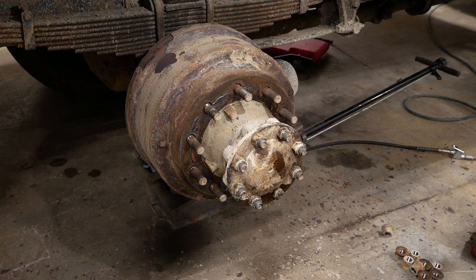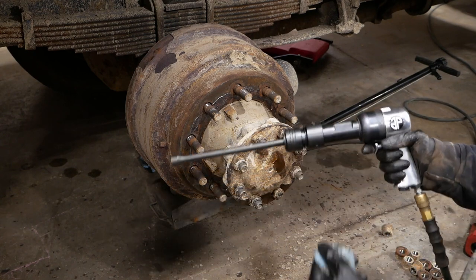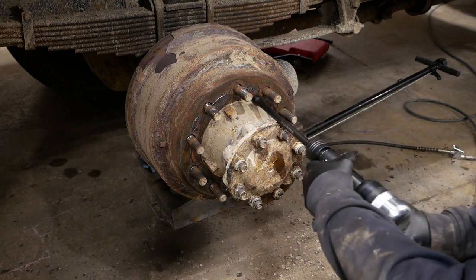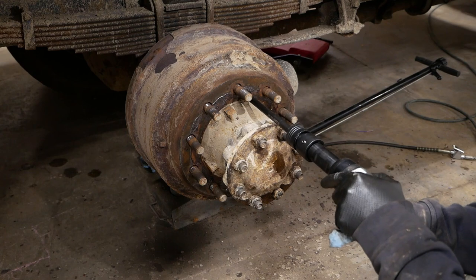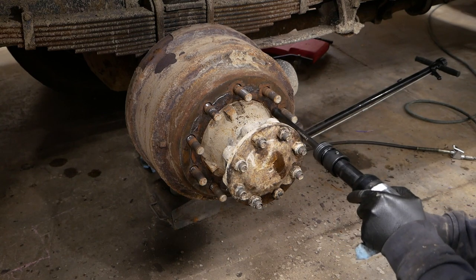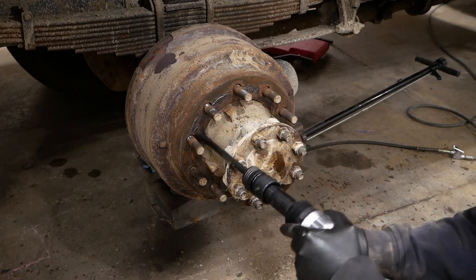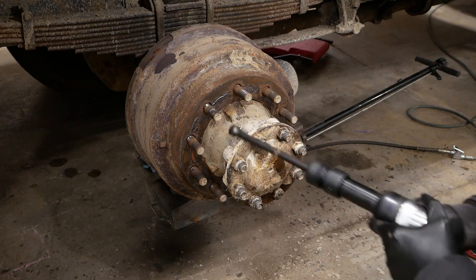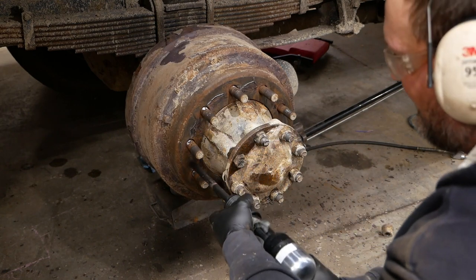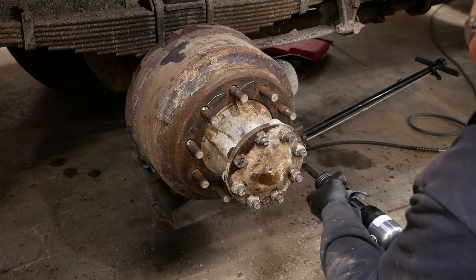I've been waiting for a real nasty job to try this out — it's the Astro Pneumatic 490 air hammer, aka Big Nasty. She's got some whack, that's for sure.